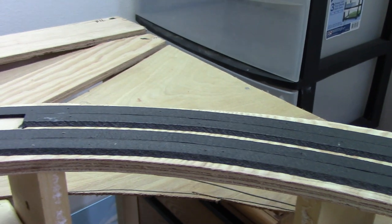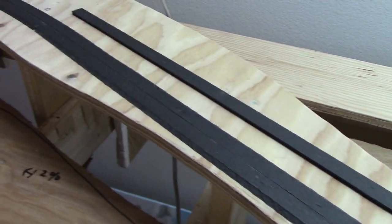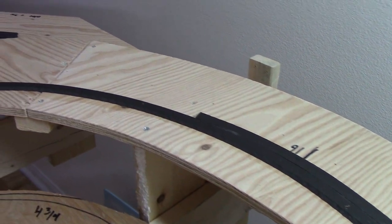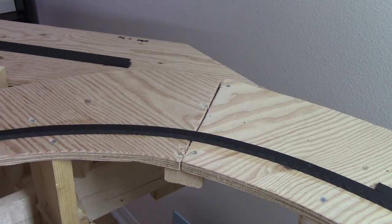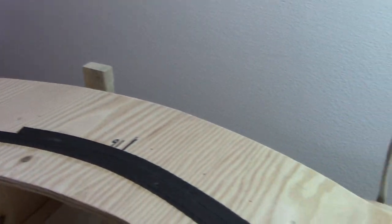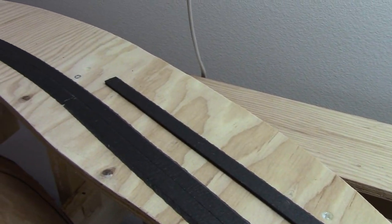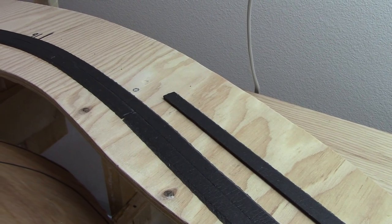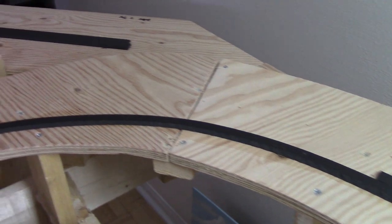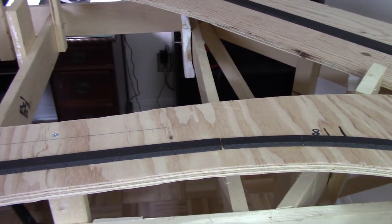Nice even spacing with my road bed, and a nice straight runway leading into a kind of weird curve. There's a switch there that goes into a little storage track for maintenance-of-way equipment and stuff like that. Still need my switches to complete the road bed in that area.